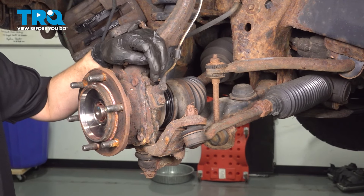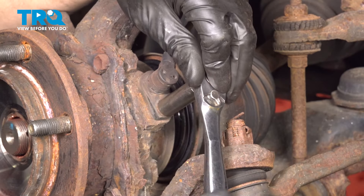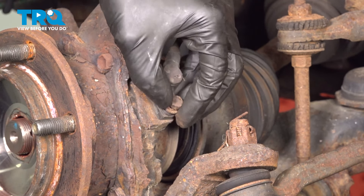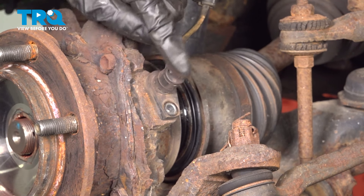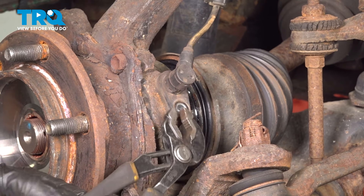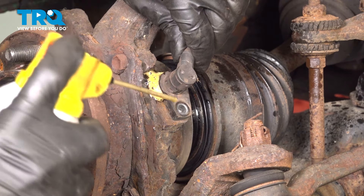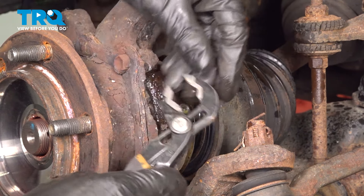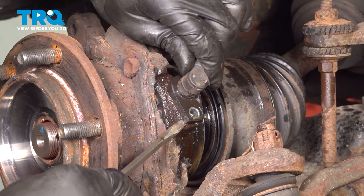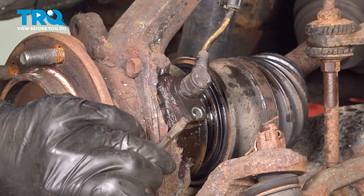Next, we have to remove the ABS sensor from the knuckle. Ours might not come out — I'm going to give it a try, but if it doesn't, I'm going to have to unplug it from the other end. However, if it does come out, it'll be easier. 10mm socket — remove this bolt. Try to be gentle with it. If it's stuck, try to work it back and forth and spray some rust penetrant, because if this breaks in the knuckle you're going to have to drill it out. Take some pliers and gently work it back and forth. It's not the best idea to use a hammer on these because it could damage the sensor. So if you can get underneath it and slightly lift it up like this, that usually helps the penetrant work its way down there.